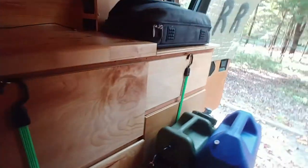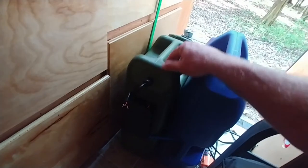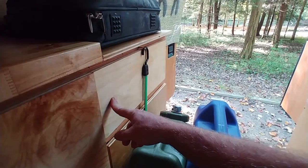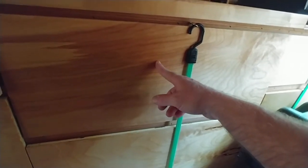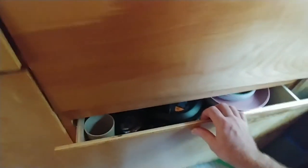On the other side of these cans down here is a portable toilet and also the hose for the shower. This drawer has toilet paper and personal hygiene type stuff. The next one has towels and some dry food.